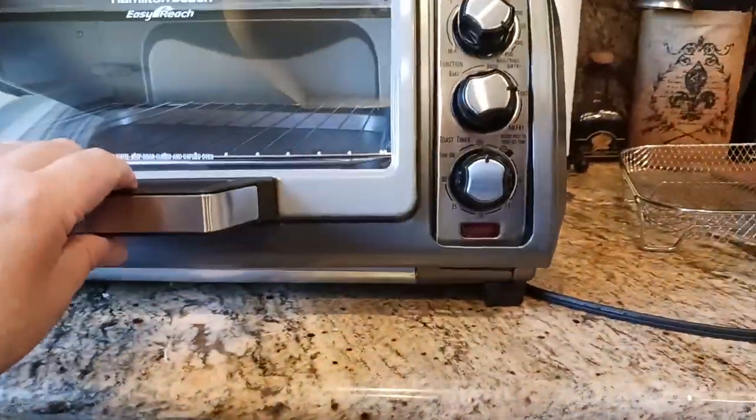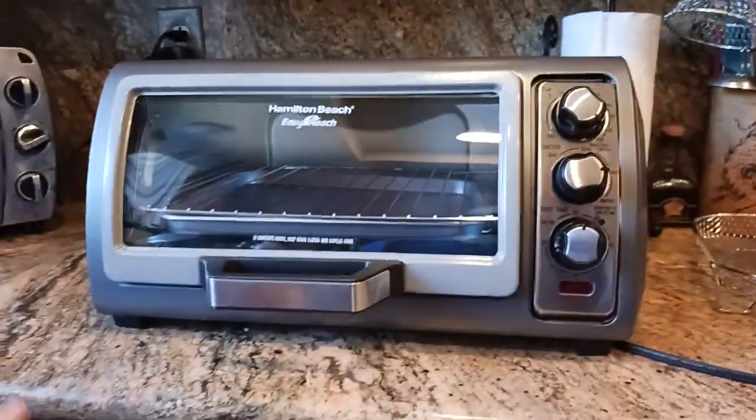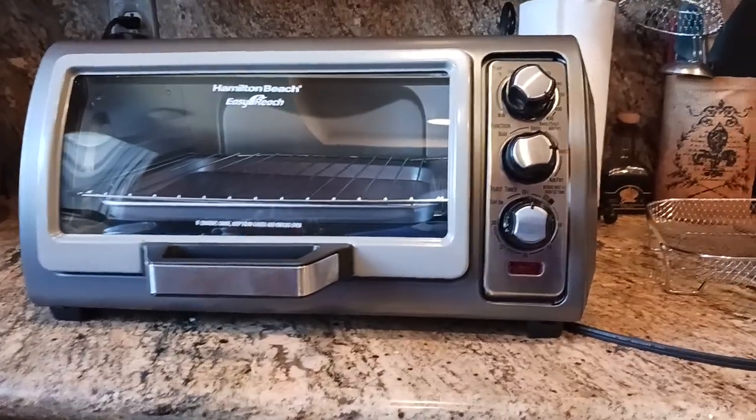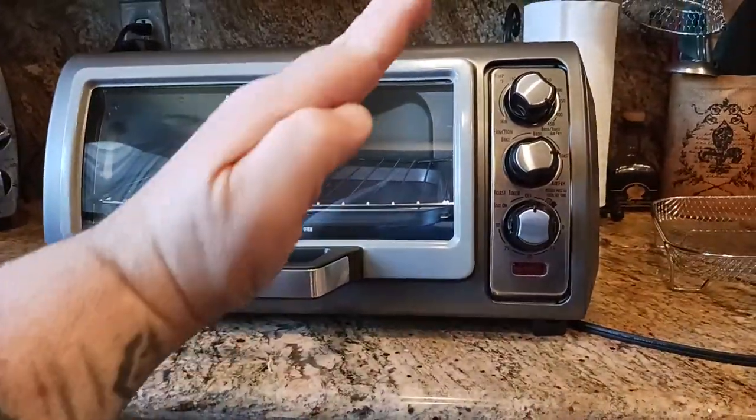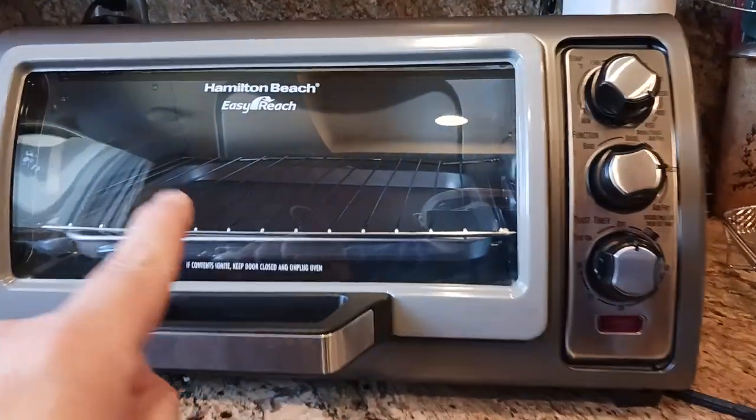My pick for best bang for the buck toaster oven around $80, where you're getting the highest quality at the lowest price, would be this: Hamilton Beach Easy Reach.